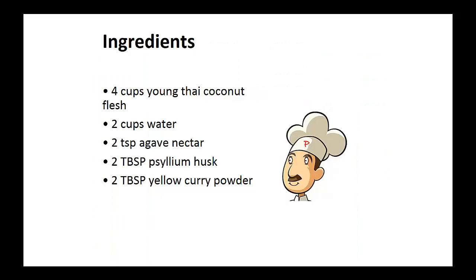Now on to the recipe — the Curry Wrap. Ingredients: four cups of young Thai coconut flesh, two cups of water, two teaspoons of agave nectar, two tablespoons of psyllium husk, and two tablespoons of yellow curry powder.